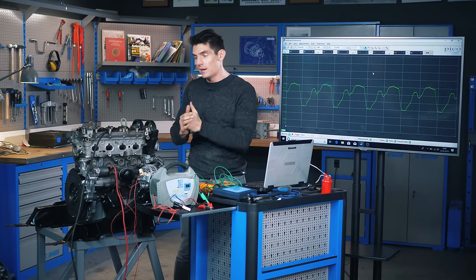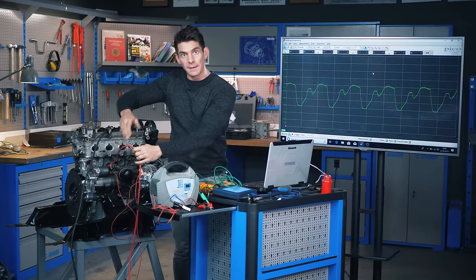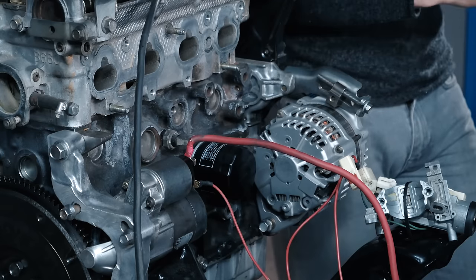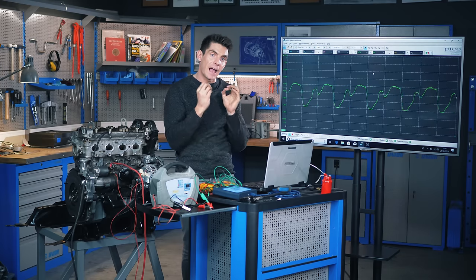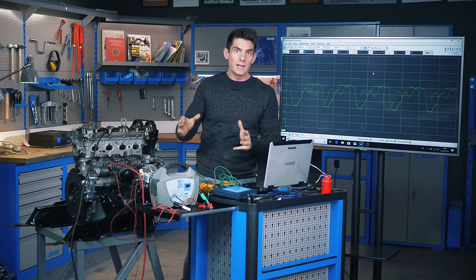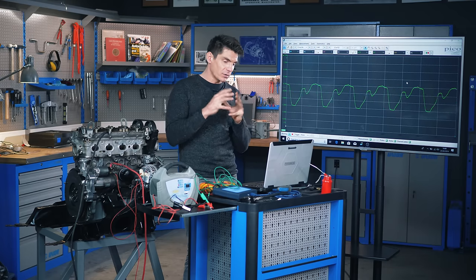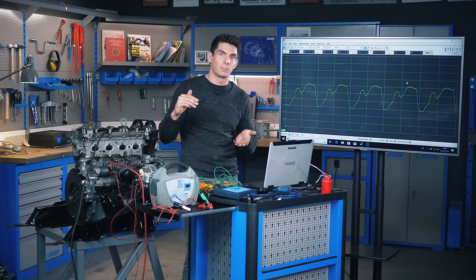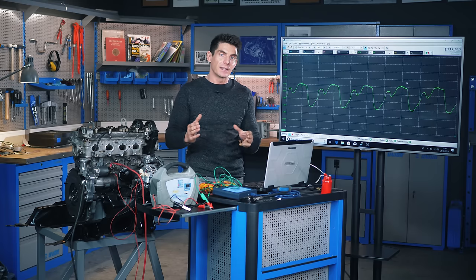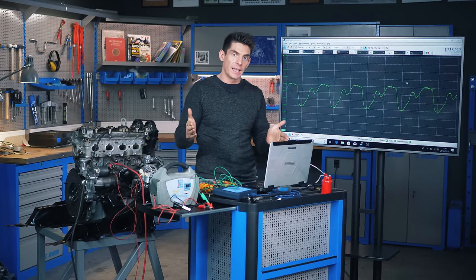What we're going to do next is clamp a current meter around the supply cable for the starter motor and see how much current the starter draws over time. The resolution — how often it takes a measurement — is extremely high. Every thousandth of a second or more, it will take a reading for the current flowing through this wire. We're really going to see in detail, almost in slow motion, what exactly is happening when the starter takes power.